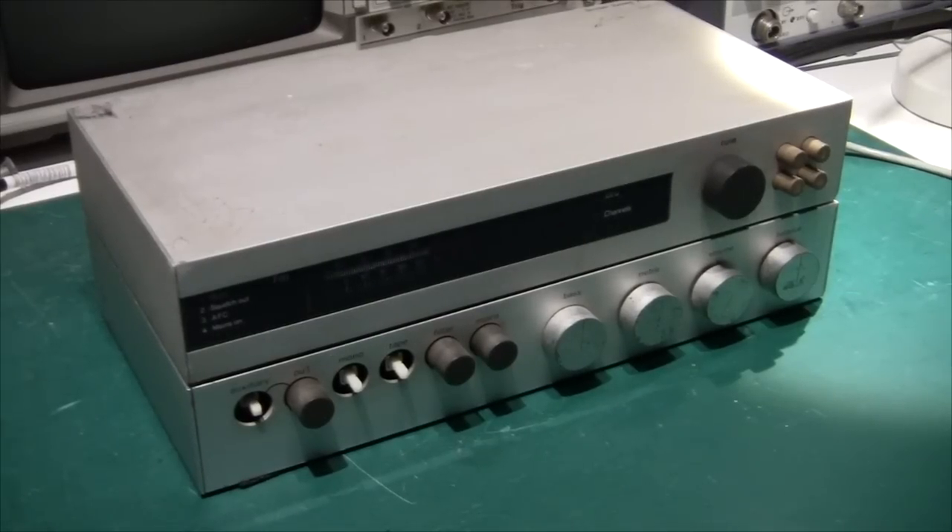Hi there and welcome. Today we are taking a look at something out of the ordinary. This is a Sinclair Radionics System 2000 hi-fi set, and as far as I know that was the first consumer product that Sinclair made.